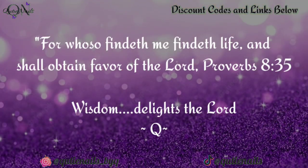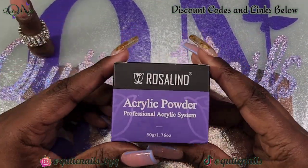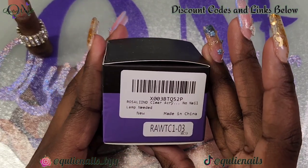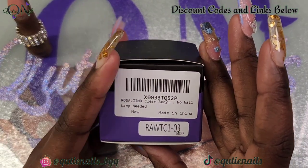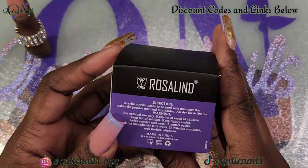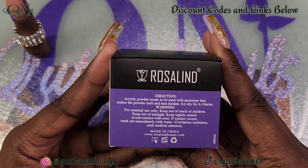Hey cuties and welcome back to Cutie Nails — god bless each and every one of you. Jumping right in, today I have a PR sponsored by Rosalyn; they sent me their clear acrylic to try. No lamp needed. I'm just gonna read over the directions really quick and then we're gonna get into building a nail.